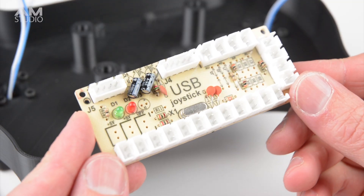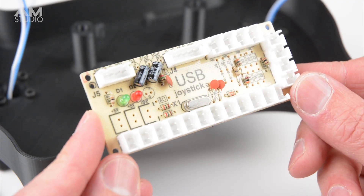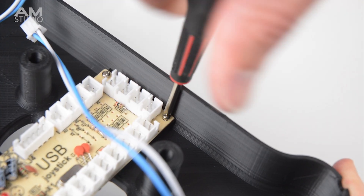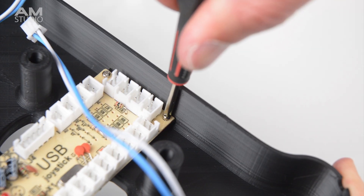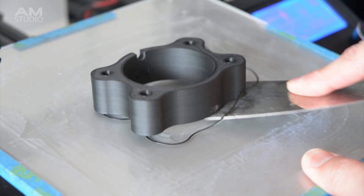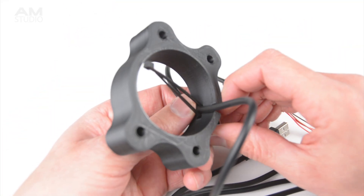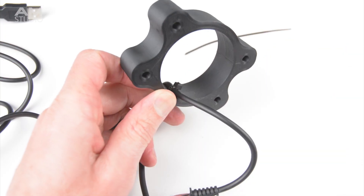USB joystick encoders are plug and play devices which are perfect for steering wheels or button boxes that use a small amount of buttons. The joystick board is installed and secured to the enclosure with 4 screws in each corner. The next part to be printed is the hub spacer. Before installing this part to the wheel, the USB cable from the joystick encoder kit is passed through the centre and secured with a cable tie. The cable tie is then trimmed off with a pair of cutters.